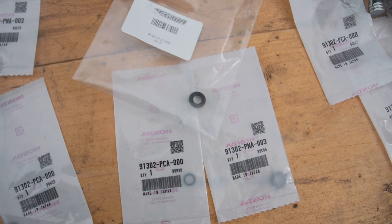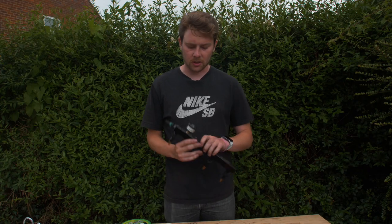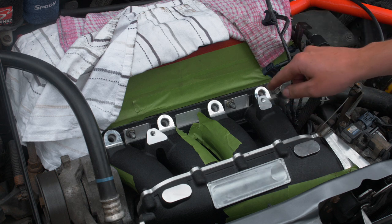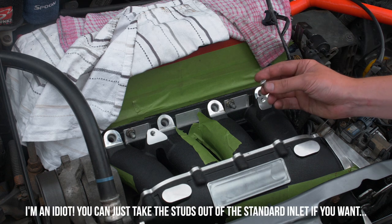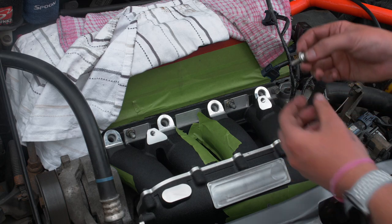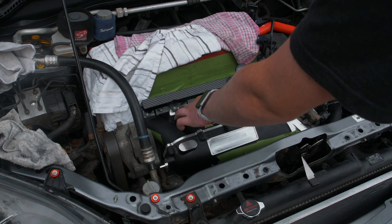The fuel rail is back together. I've also put the Grams fuel pressure gauge back in. On the standard inlet manifold these are studs with a nut, but here you're going to need some screws - they're an 8mm thread. We've gone for a dome stainless steel bolt with a washer so it doesn't scratch the fuel rail. Time to put the fuel rail in using the spacers from the OEM one.